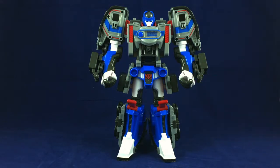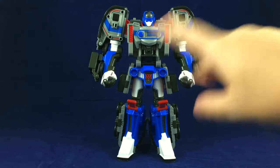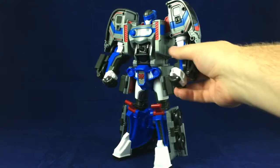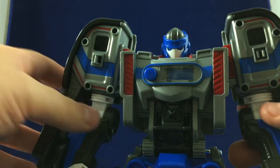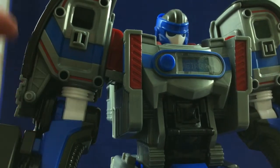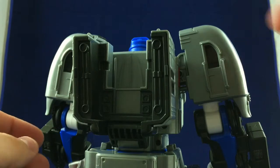Proportions are a little bit off — it's a little bulky in the chest and shoulders, but I think it looks good overall. They did cheat a little bit on the shoulders, giving him the look of the outside of the train — but this is actually the inside facing out. Because if you turn him around, you can see there's the outside on the back.